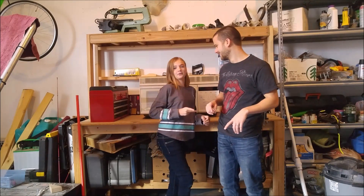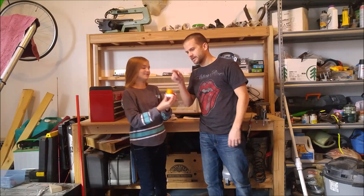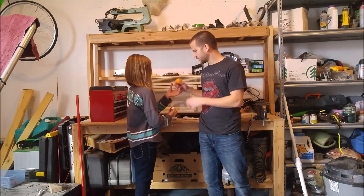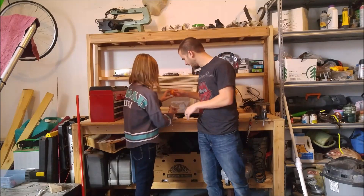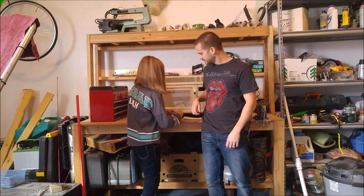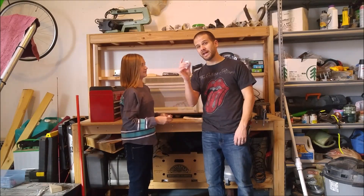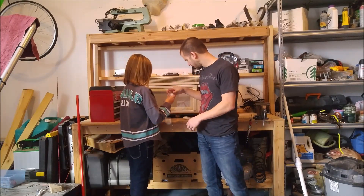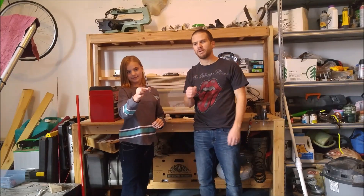The things we will be putting in the microwave: first, a cutie — they're like little oranges, little snacks. We'll see what happens with that. Next is a golf ball — an old golf ball, this might have to be in there for a while. And the last thing is a pen, a big pen.